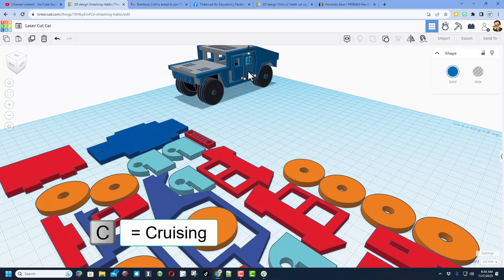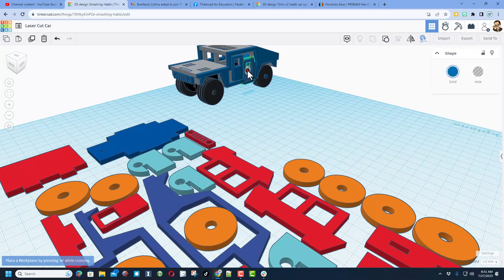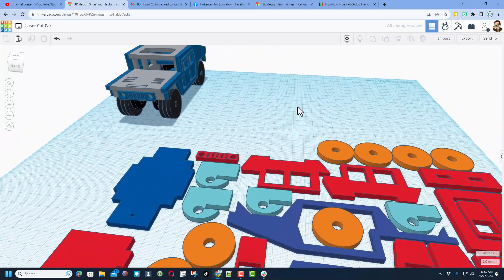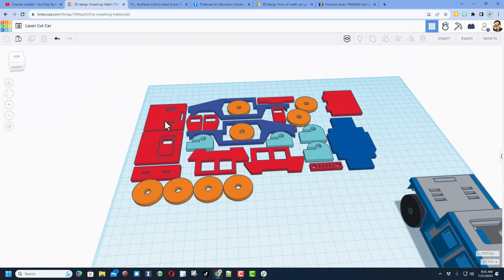I want to show you how magic the cruising feature is. I press C for cruising, set it back on the ground, and when I click and grab one of the handles I can drop it right on that wall. It used to be a two-step process, but now with cruising you can instantly get the parts where you need them while assembling your future project.